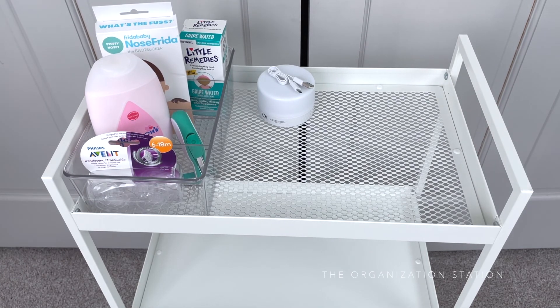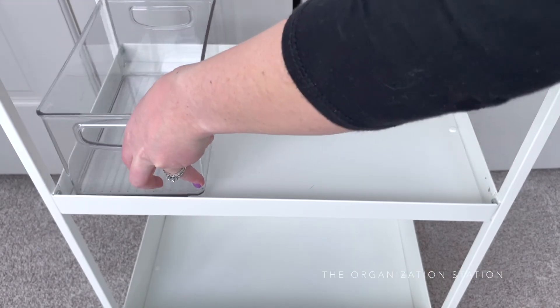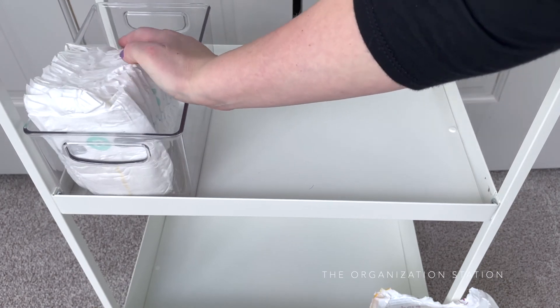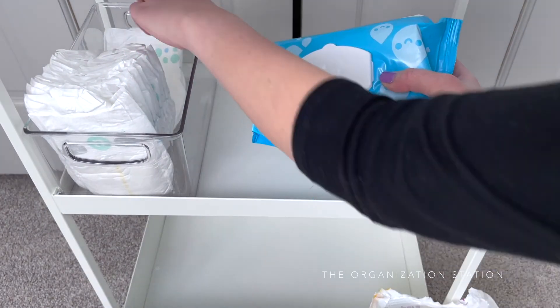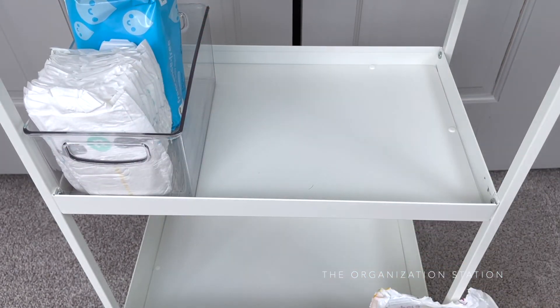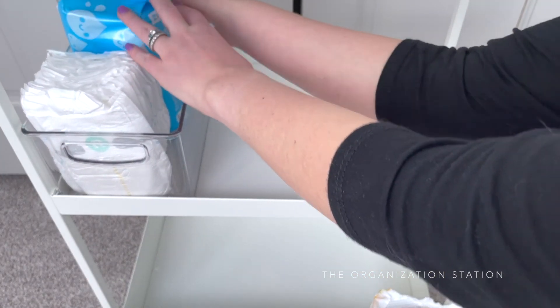The purpose of this cart is to serve as a grab-and-go station that can be kept in the bedroom while the baby is young. As a new mom, this may or may not be my sister's go-to in the middle of the night. I wanted to make the top shelf an easy grab-and-go area. The top and middle shelves aren't very deep, which will make it easy to set things on there like a book or a phone while she's caring for the baby.